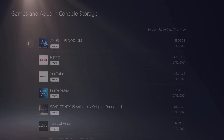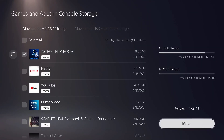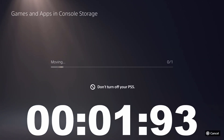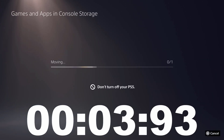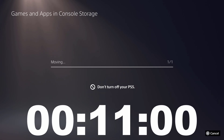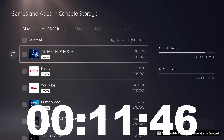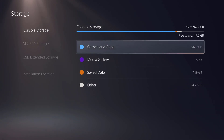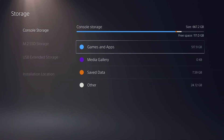I'm going to move an 11GB file — Astro's Playroom — and you can see it is just zipping over there. 11 seconds — 11.46. It has a double thing but it's actually a decimal point.